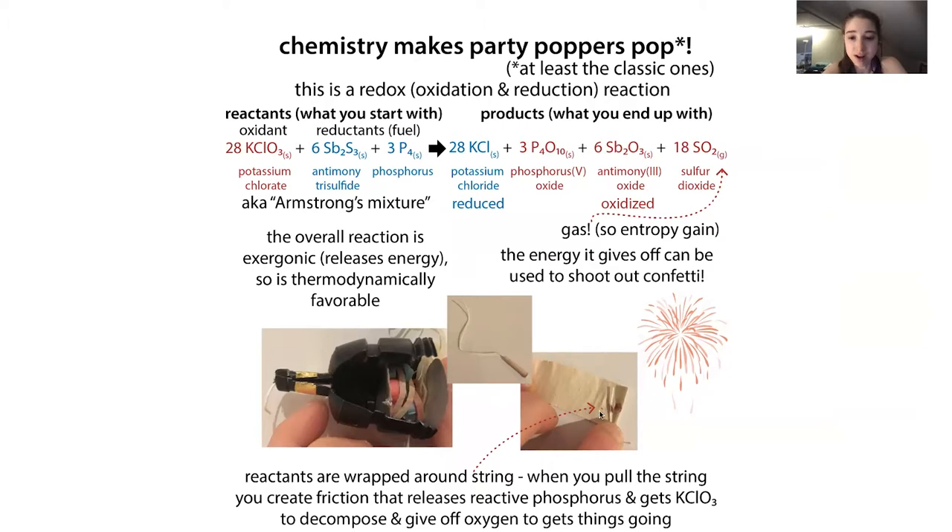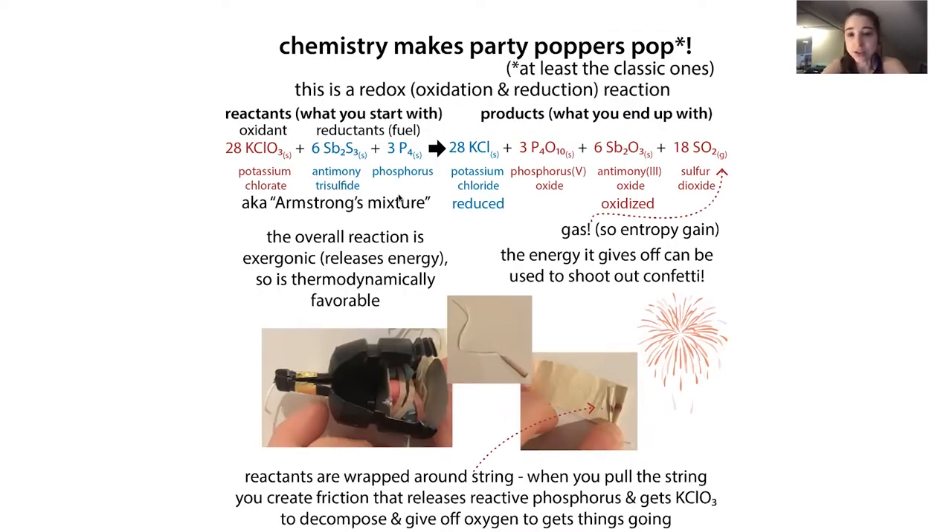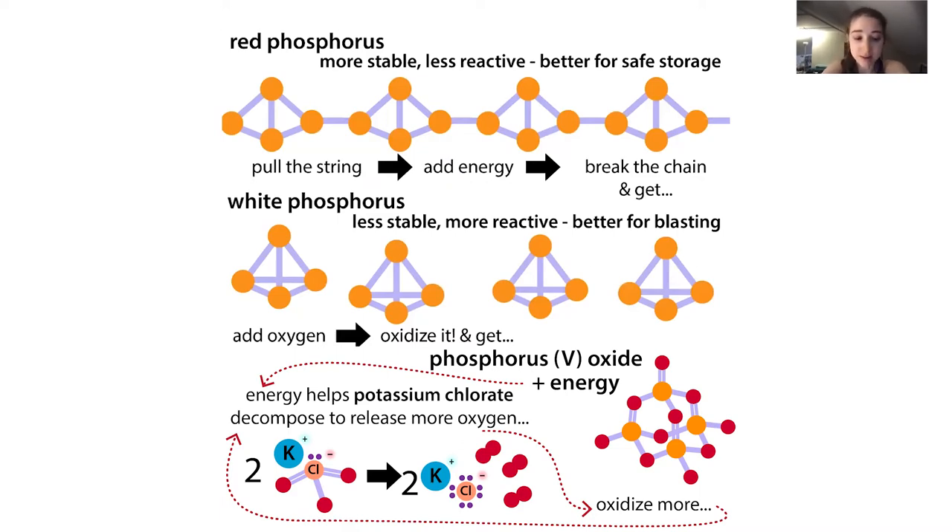Basically, wrapped around this string there's a tiny bit of gunpowder-like stuff. It's unreactive as-is - you need to put in a little energy to get things going. When you pull the string, it creates friction. This reaction mixture is called Armstrong's mixture - it's on the string and the paper all rolled up. The friction is going to free up some phosphorus and some oxygen, allowing them to interact. The oxygen oxidizes the phosphorus, giving off energy that keeps driving this process.